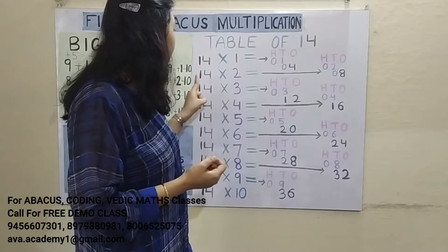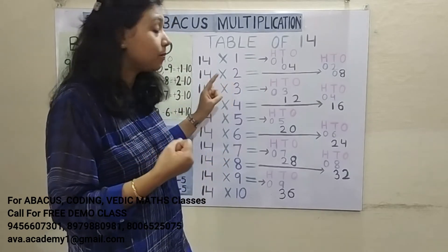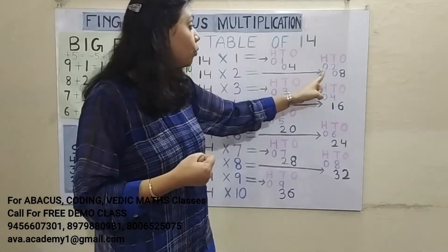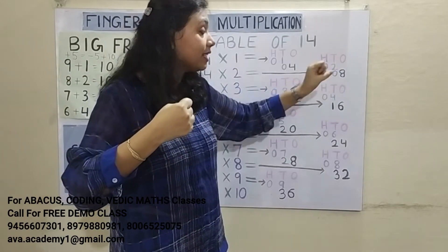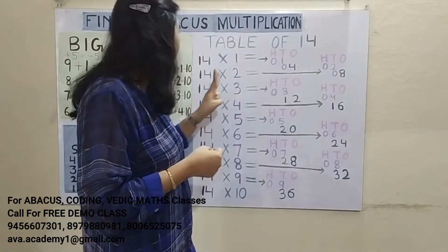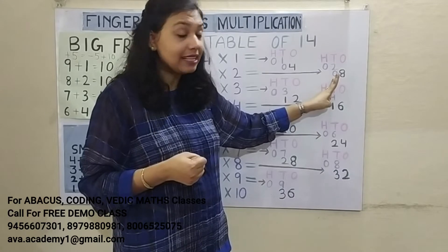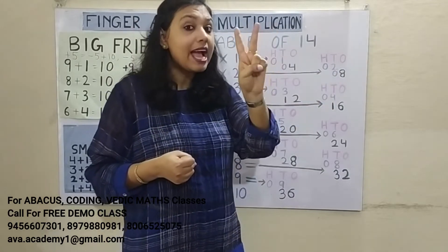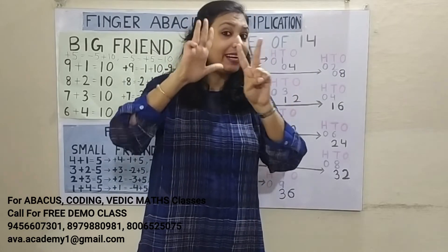Next: 14 2's are 28. Three digits, so answer starts from 100's place. 1 2's are 2 — represent 0 in 100's place and 2 in 10's place. 4 2's are 8 — represent 0 in 10's place and 8 in 1's place. Answer: 28.